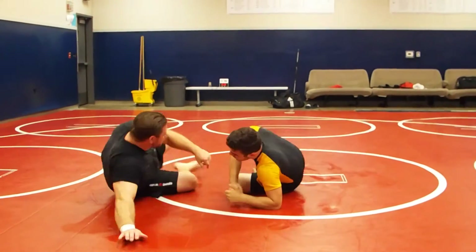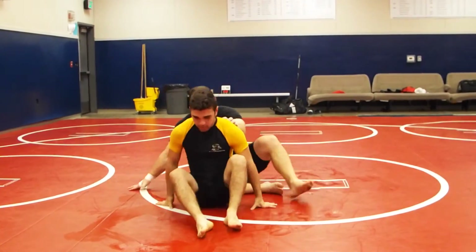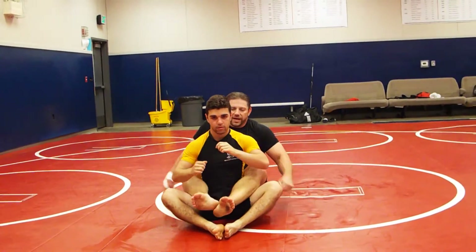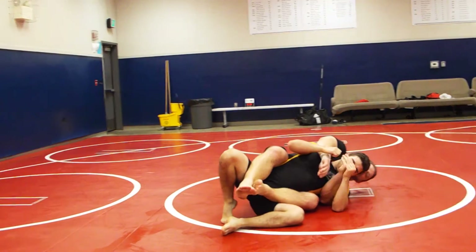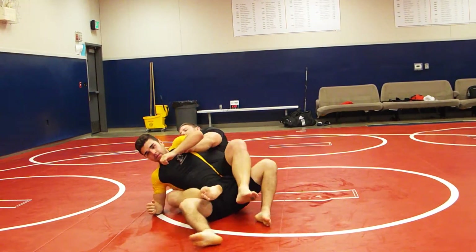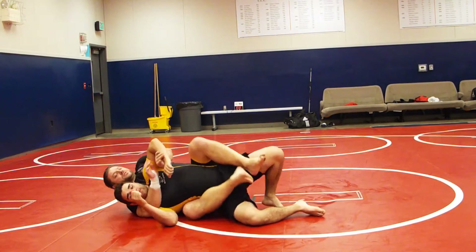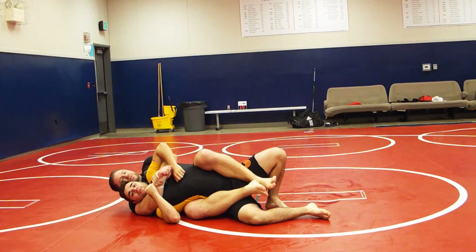Now depending — sit on your butt, face the camera — depending on the way the guy rolls, you're either going to be on the strong side. If I fall this way, this hand is trapped. This is the weak side. I don't want to be on this side. I want to be on this side, right here. This is the side I want to be on. From here, this is pretty simple.